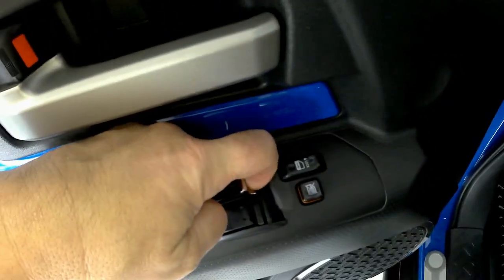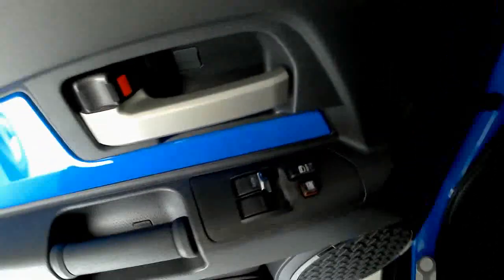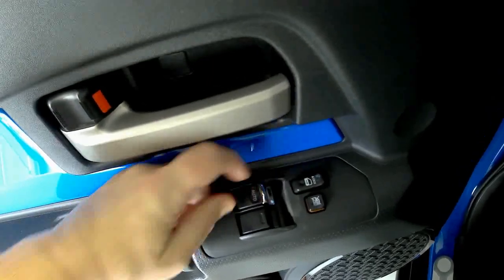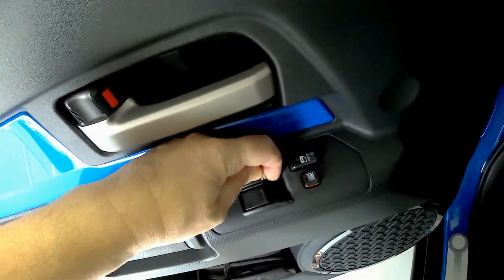So they'll basically stick on like this. At nighttime it's a little bit easier to see other than just reaching for it. And that'll be a little thing that just sticks on there, gives it some protection, and dresses it up just a smidge.